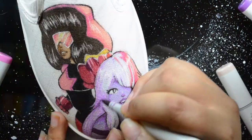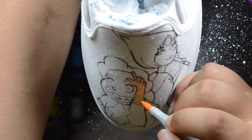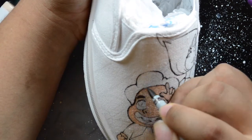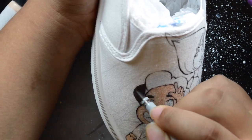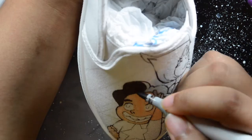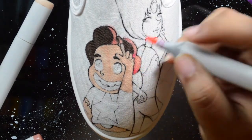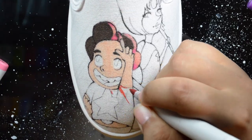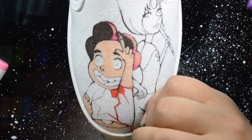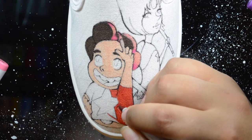Here I'm using acrylic paints that are watered down, so I'm basically using them as watercolors, because I didn't have the right colors for Amethyst — I only have like four different purple Copics and none of them were the right colors for her skin or her hair. For the color palettes for this show, I basically just looked at a screenshot of a Steven Universe episode and tried to match the colors as best as possible.